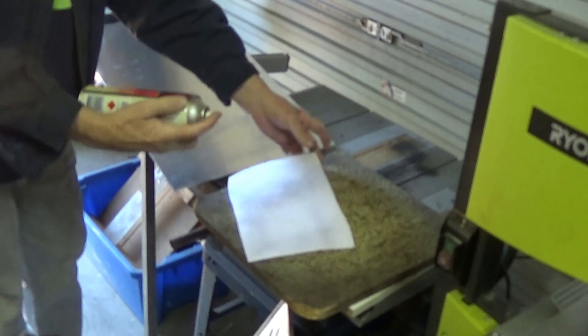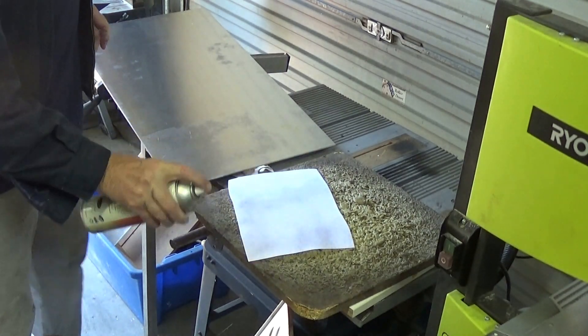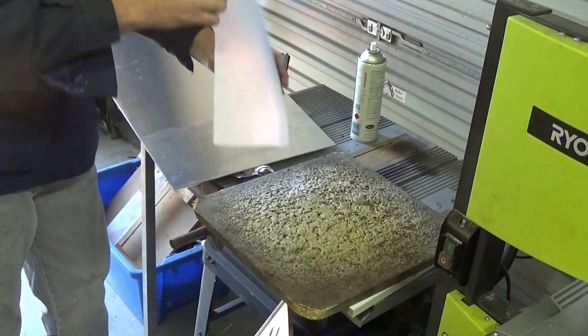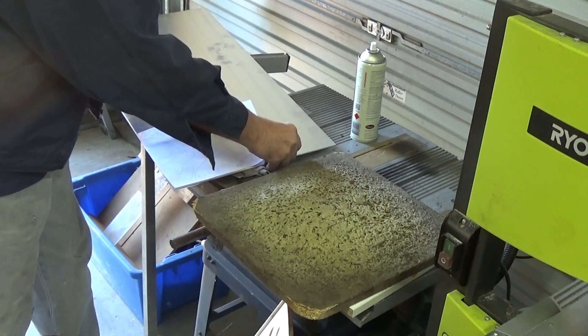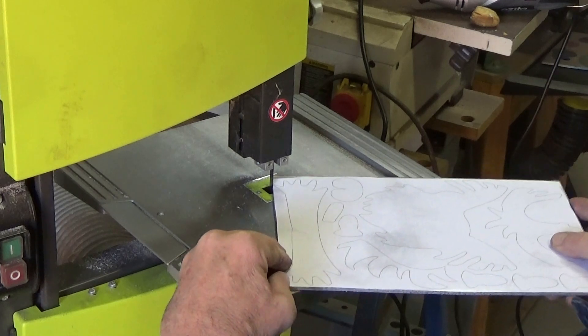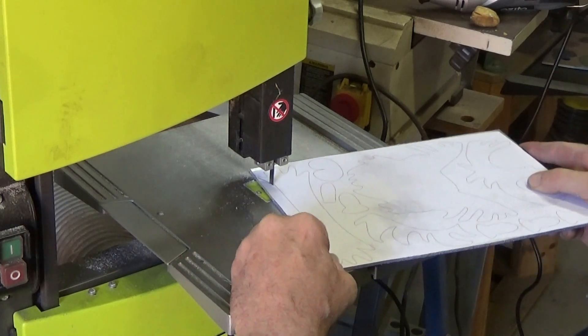I'm using some spray adhesive, just to spray on the back of the paper that I've got the parts drawn on, and I'm going to stick that to the aluminium. This will make it easy for me to cut the parts out on the bandsaw. I'm using 3mm thick aluminium — the bandsaw cuts it reasonably well.